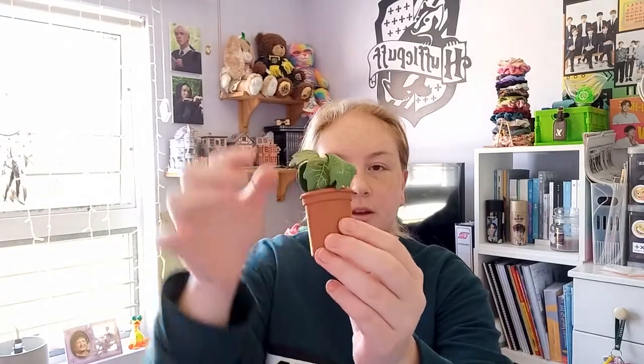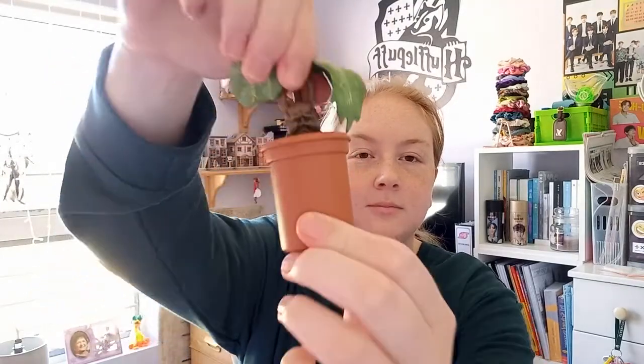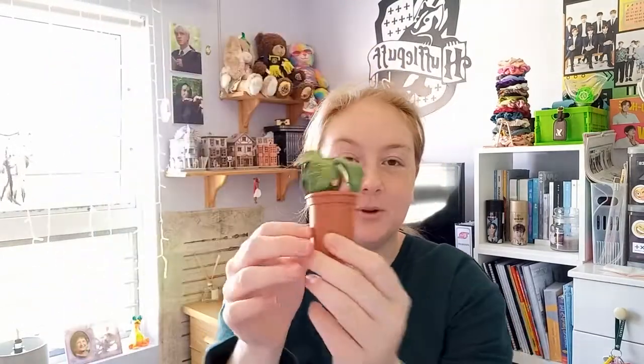The other thing I got was this mandrake, and when you pull it out it makes a sound. That's what it looks like — it was really cool to get. And that's everything I got from my mom.